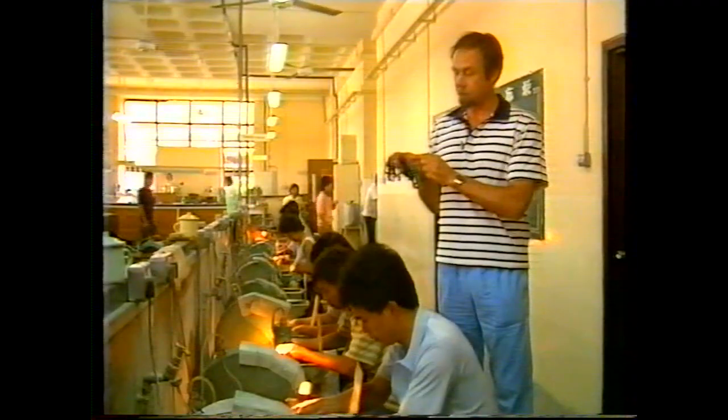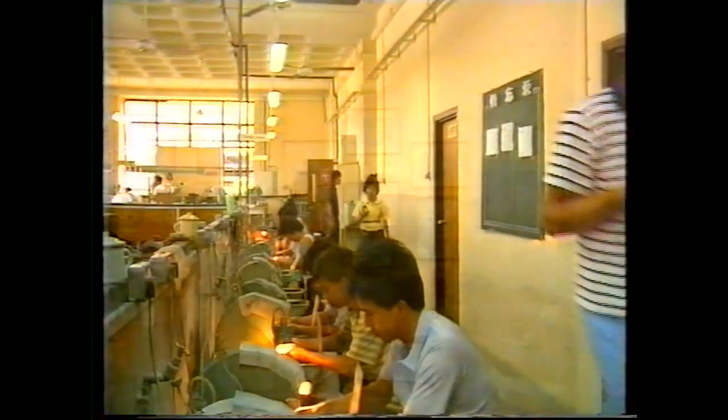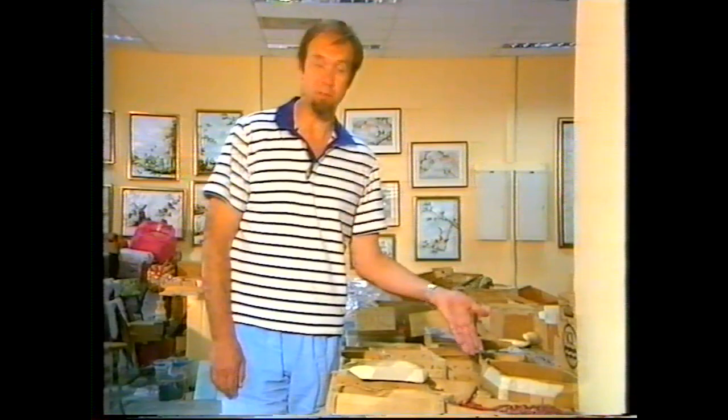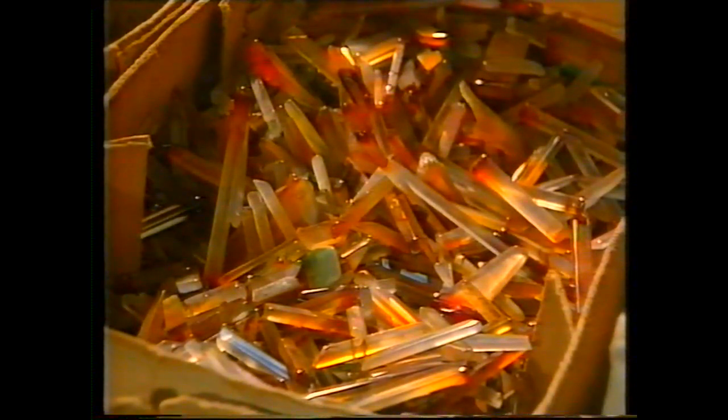Even the finished beads are drilled by hand, and as you can imagine, some of them go wrong. But they're not wasted — nothing's wasted here. The gemstone beads are cut in two, and the little pieces are used for other things. Those pieces and others like them come up here to join millions of fellows in dozens of boxes. It's like Aladdin's cave here.